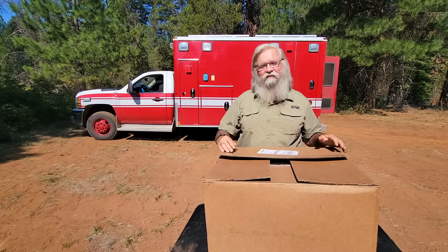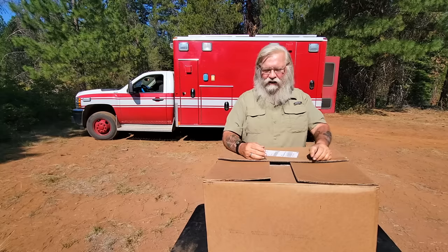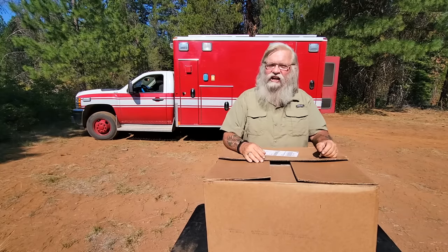Welcome back to my next video. I've got a new toy. I like my toys, I'll have to admit it. This is a sun oven.